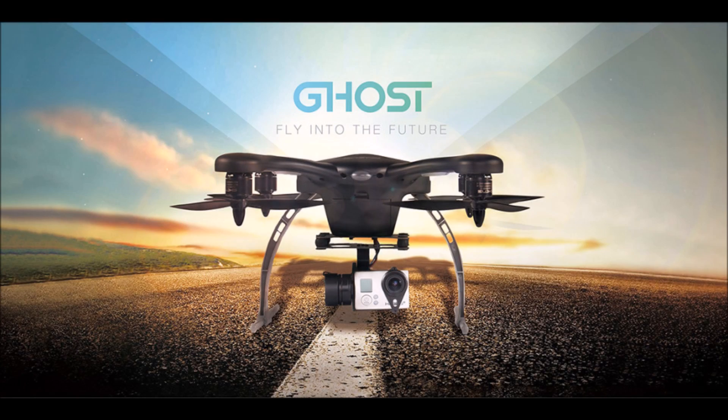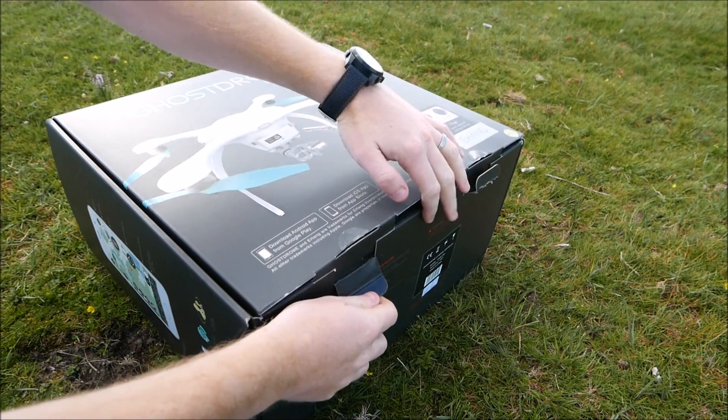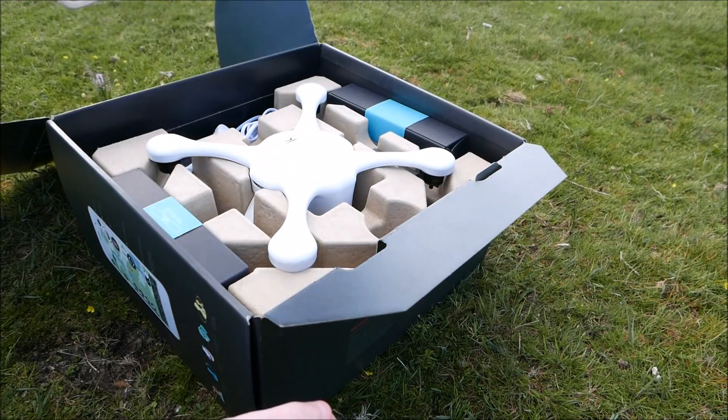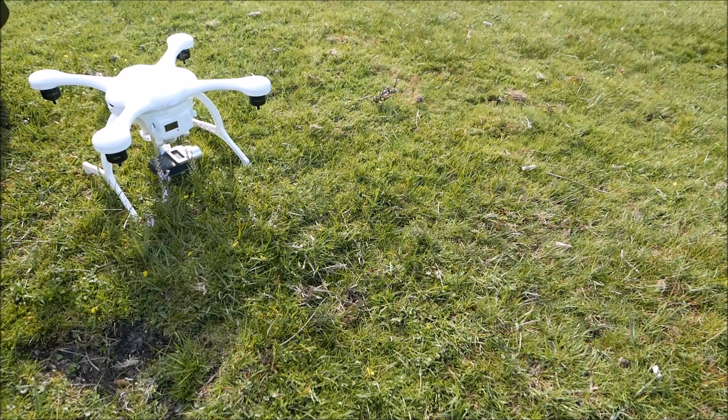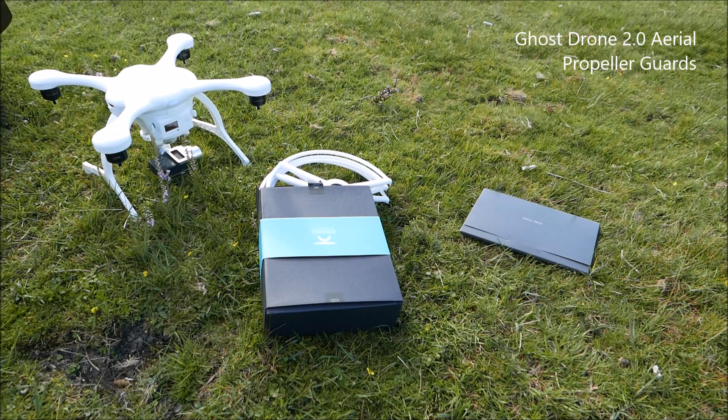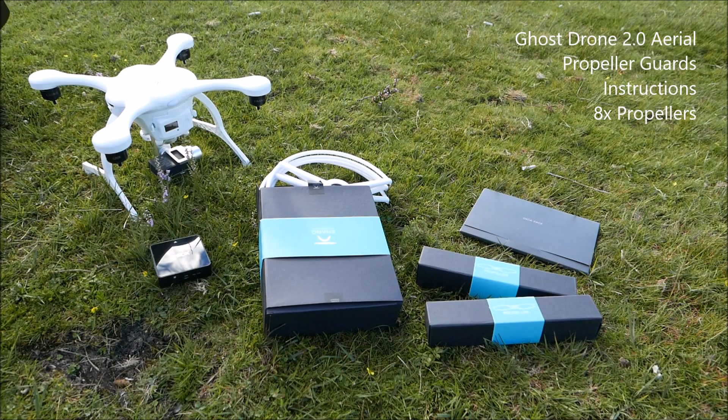This is a review of the Ghost Drone 2.0 Aerial — the version that comes with the 4K sports camera built in. They also do another version with a spherical camera, and that one has the optional VR kit as well, so you may see that listed on Amazon.